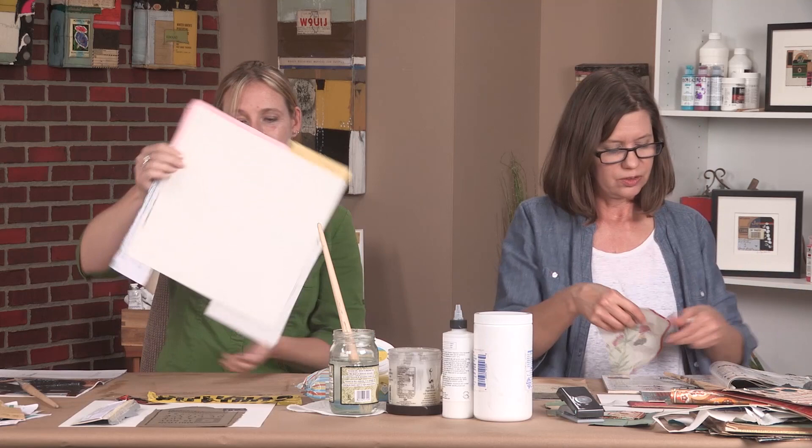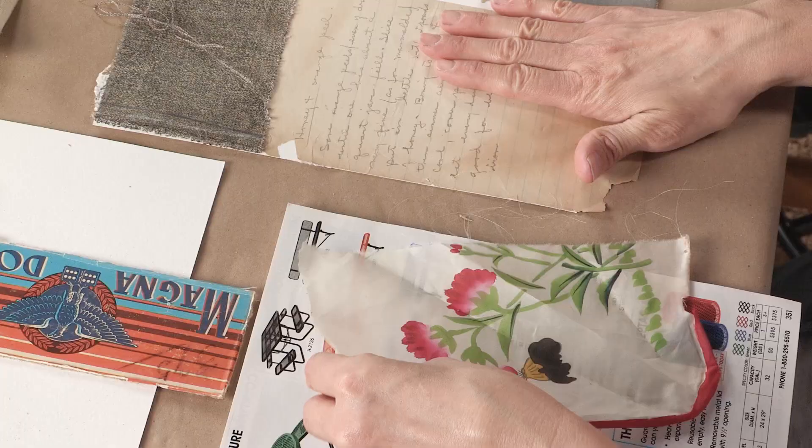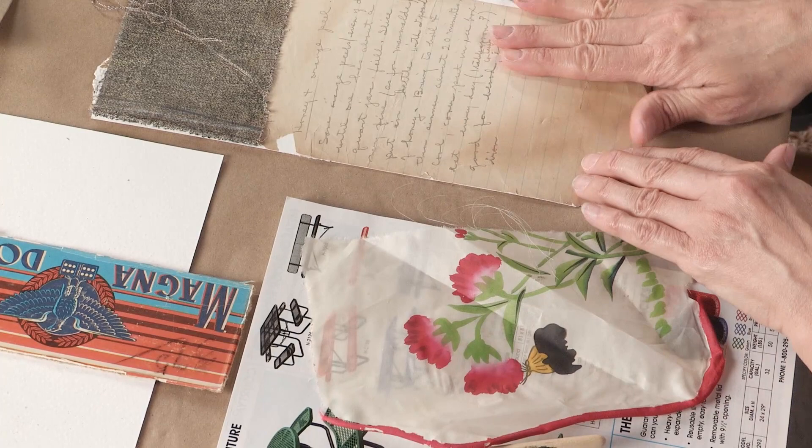I wanted to go ahead and talk about applying the glue to this piece of paper, where there might have been some concern with the glue penetrating the paper — which you can see that it did not.